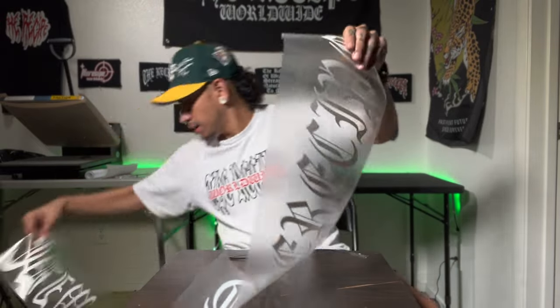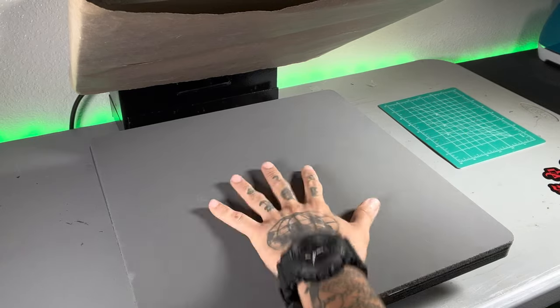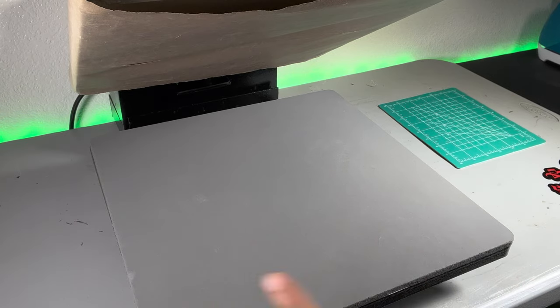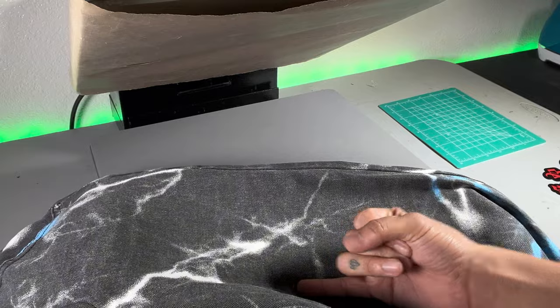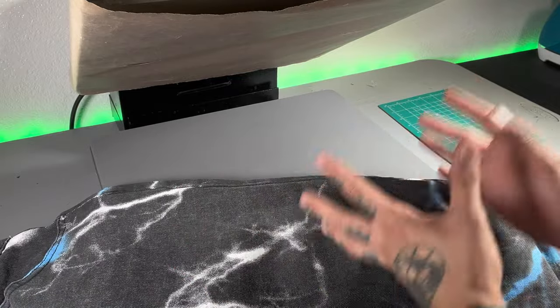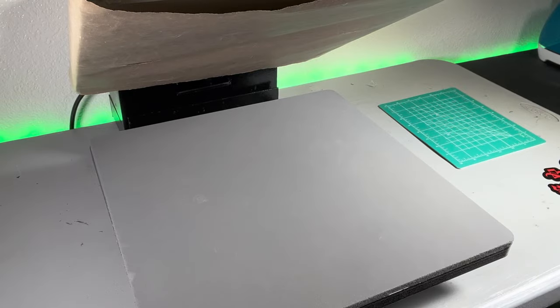And there we go — looking nice. Now it's time to go to the heat press. We're going to go over the heat press settings so you can ensure these apply properly onto the jeans and withstand the washer and dryer. I set my heat press to 375 degrees for regular heat transfer vinyl, but you can go up to 380 degrees. I stay between 365 and 380 degrees. What's going to make the difference between those 15 degrees is your garment, the brand of vinyl, and your heat press. But if you stay within those 15 degrees for most garments, you're going to be okay.